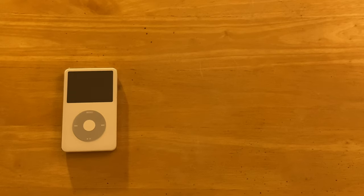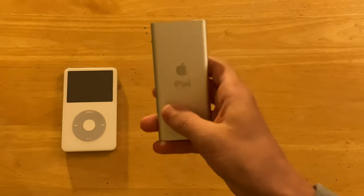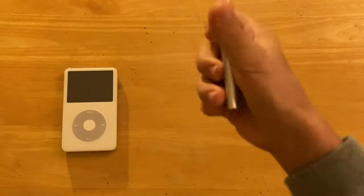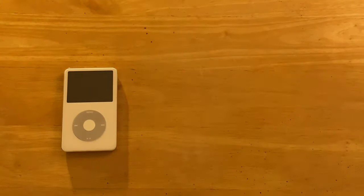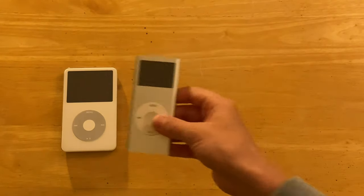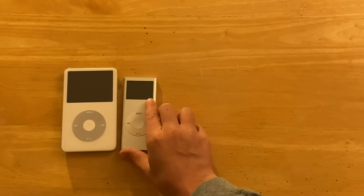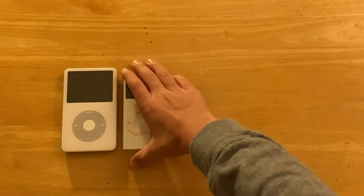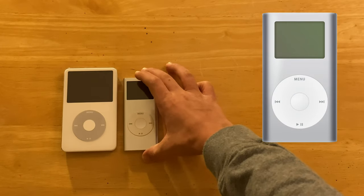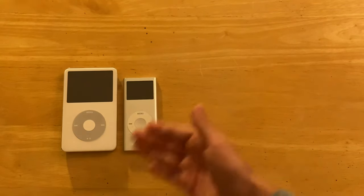Now, iPods all have the same idea — the click wheel and the screen. But they may come in different shapes, like this bad boy: the iPod Nano 2nd Gen. This one's coming in at a crazy 2 gigabytes of storage. It basically looks like a baby version of the 5th Gen — rectangular, looks just like an iPod Mini actually, which is way bigger, but they kind of look the same.